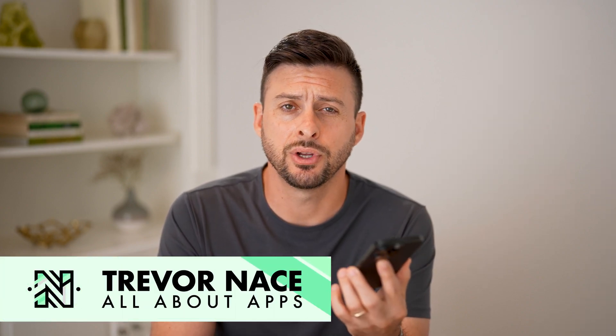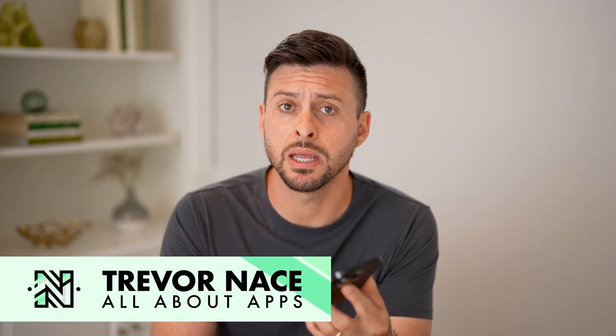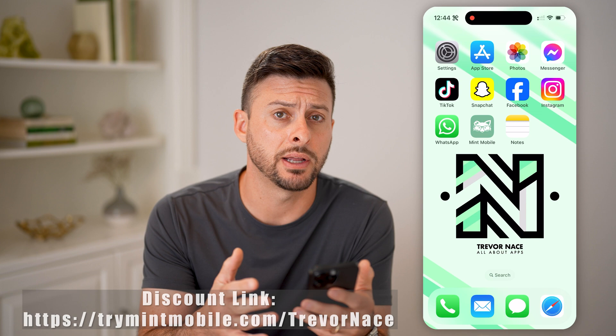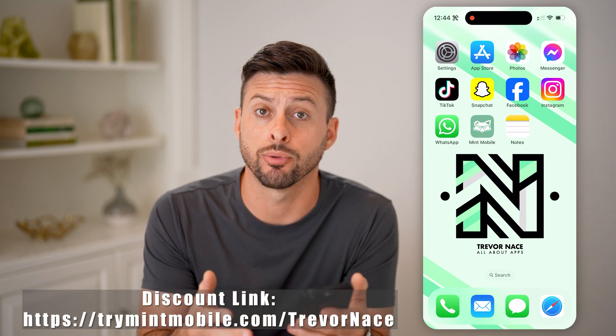Hey guys, Trevor here. In this video, I'm going to show you how to transfer your Mint Mobile eSIM to a new phone. If you got a new phone, whether it's an iPhone or an Android, I'm going to walk you through the entire process.